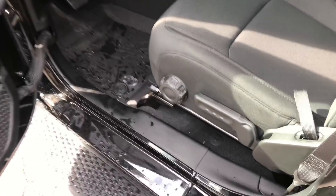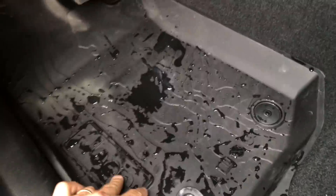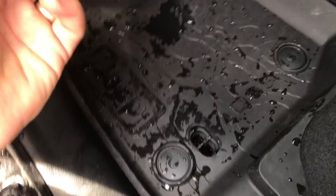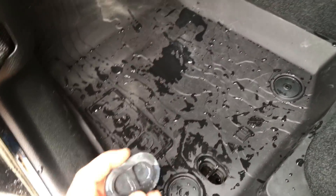Today we're going to be talking about the Mopar all-weather floor mats and why the new superseded part number has changed, and how it can affect the Jeep if you don't install them properly. You don't want to end up with a wet floorboard from floor mats. It's a rainy and sunny day here in North Carolina and this vehicle has the Mopar all-weather floor mats with the seal here that everybody knows about.